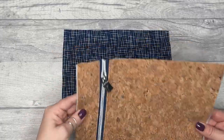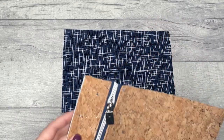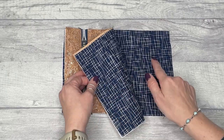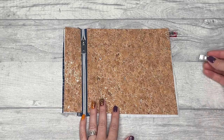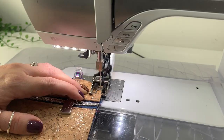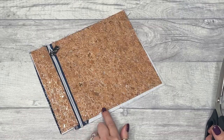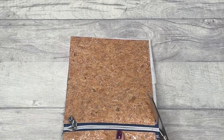Now that's sewn, lay it on top of pattern piece six, which needs to be right side up, with the piece we just sewn wrong side down — so lining is matching lining. Clip and baste within the seam allowance all the way around the edge. If you have any excess overhanging you can also trim that down at this stage.